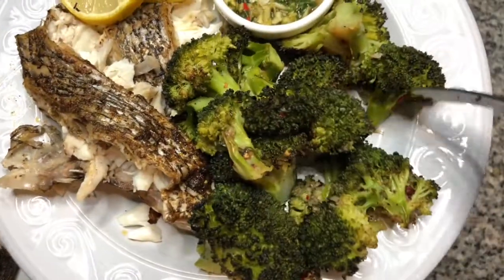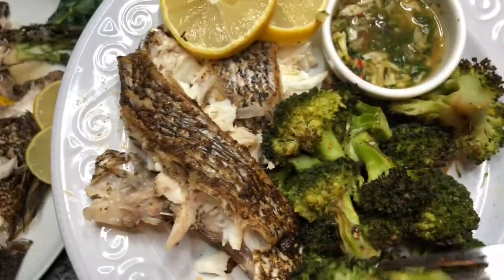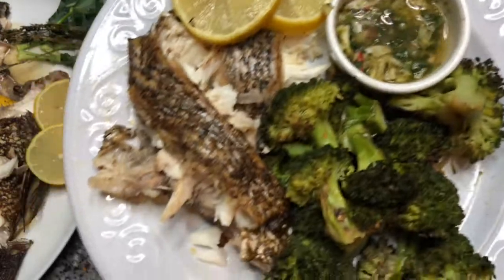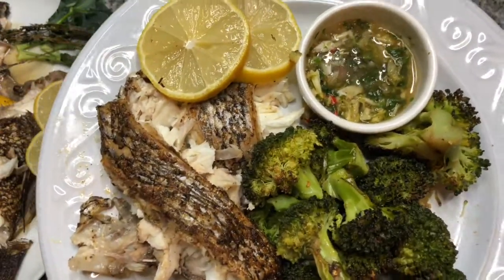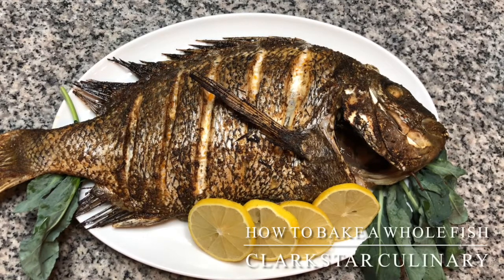Got some of these broccoli florets that we made. The fish is wonderful. I'm going to go finish my dinner. I hope you all enjoyed the video. Please be sure to like, subscribe if you haven't already, and hit the notification icon so that you can be notified of our next video upload. Until next time, bye-bye.